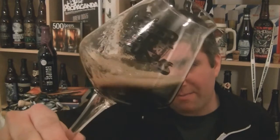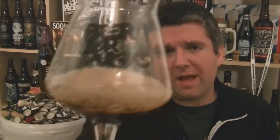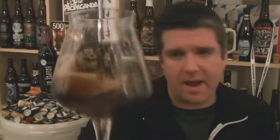Pretty much black as night — actually, maybe on that really dark brown edge of things. A decent amount of head, considering. Maybe some residual sugars that are hanging around on that.